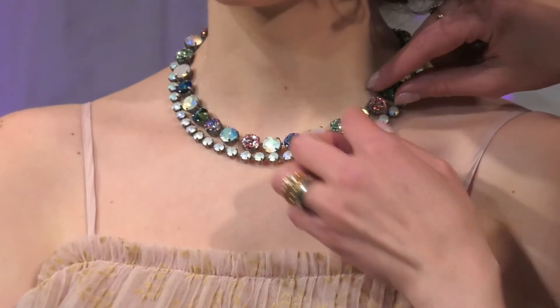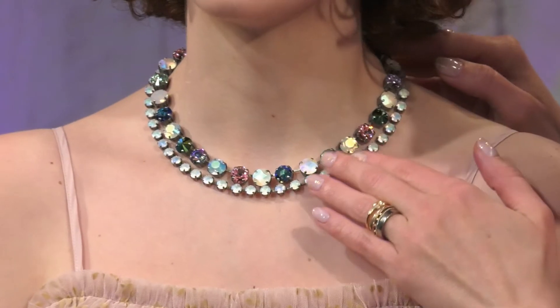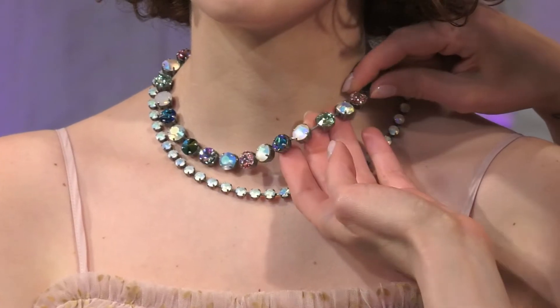So this is our final story, story number 13, flashback on beautiful Zoe here to finish it off. We have these beautiful chokers, so we're keeping it very classic, Subika classic, but bringing in some new beautiful spring summer colors.